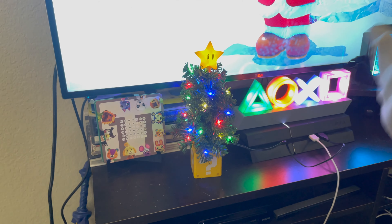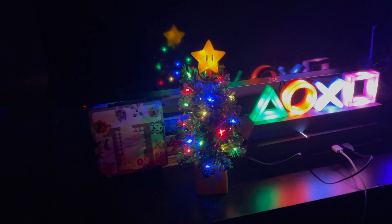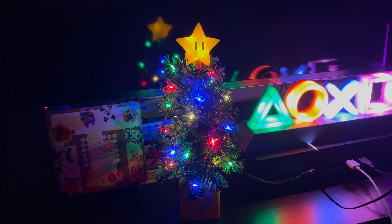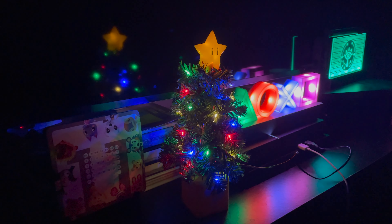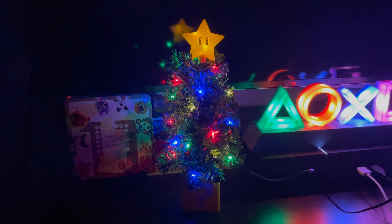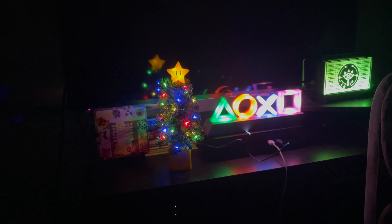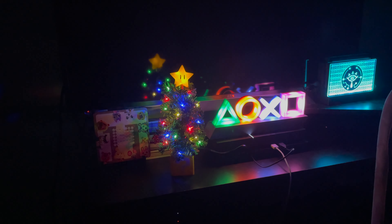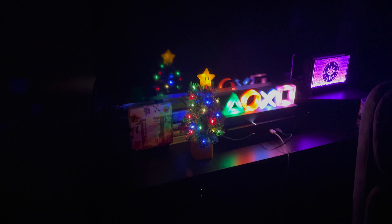Now I'm going to test it out in the dark. This is how it looks in the dark — it looks very nice. Every time I fall asleep at night, I'm just going to look at this beautiful Mario LED light tree on my desk. It really reminds me of a mini Christmas tree, and I think the simplicity of this tree is what makes it so good. It's very worth it.